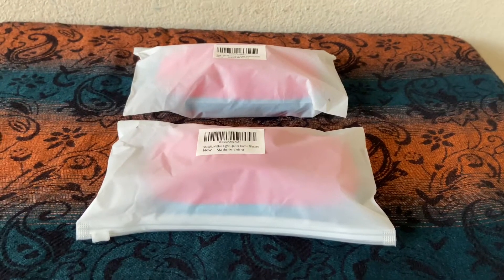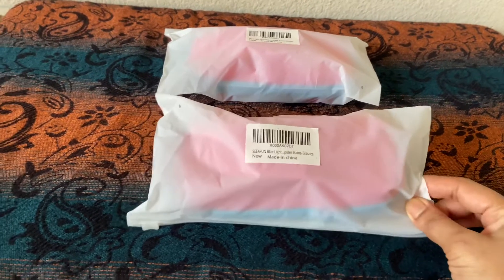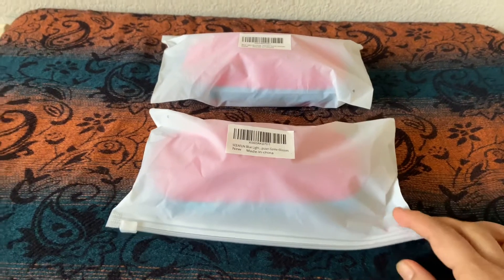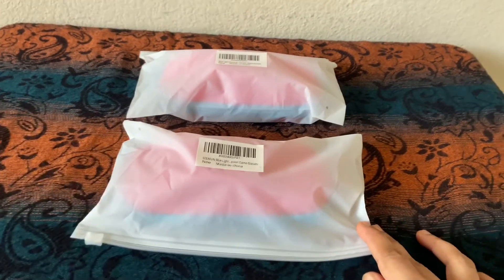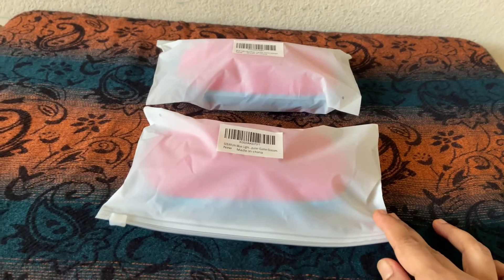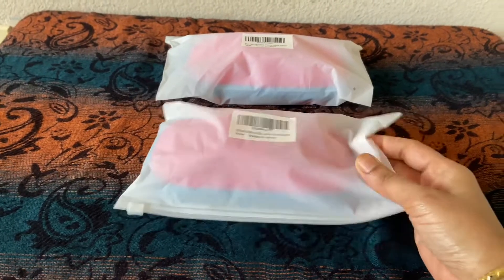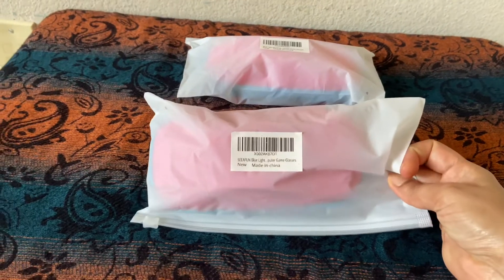Hi friends, welcome back to our channel. Today I'm going to give a review on CF1 blue light blocking glasses we bought for my five-year-old and three-year-old kids. During this quarantine time, every kid spent lots of time on screen, so that's why we bought these blue light blocking glasses for my kids. They came with this package.